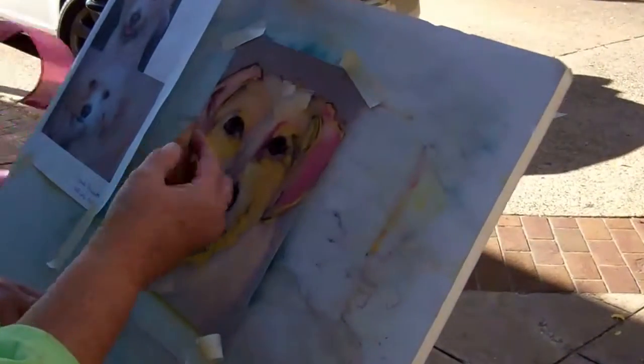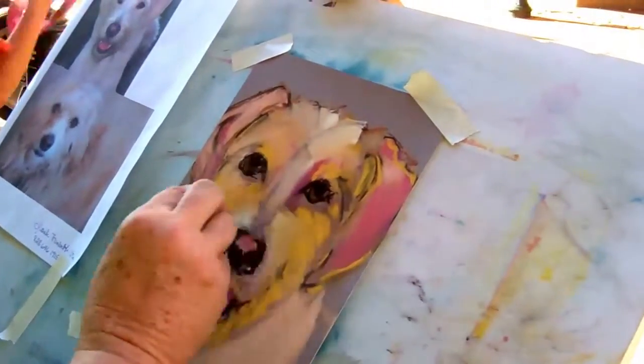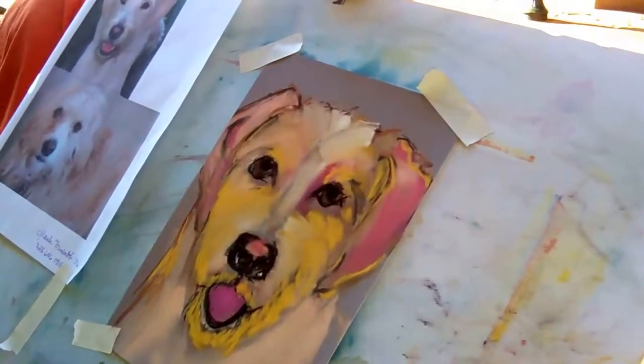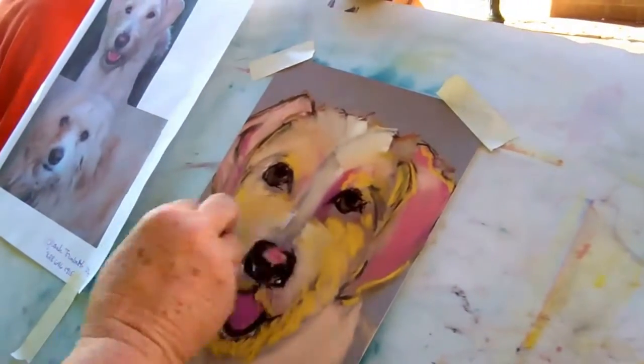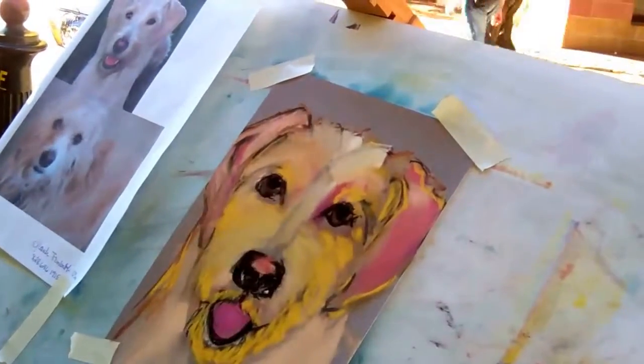So you can do the whole thing with Pan-Pastel and never use a chalk pencil at all if you wanted to. I am not used to doing that yet, and I kind of like having a combination of both. Because it's almost like a combination of...